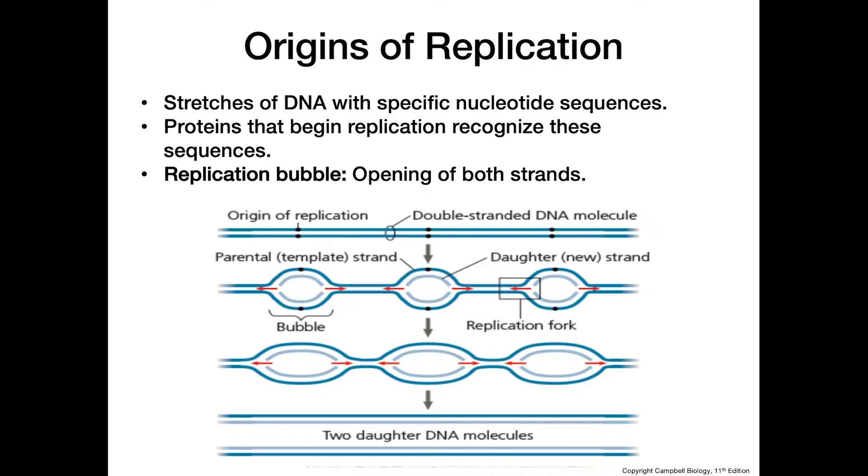The first thing those proteins do is open up something called a replication bubble — quite literal bubbles in the DNA molecule. At either end of the replication bubble we have something called the replication fork, which is the area where the strands of DNA are actually being pulled apart from one another.